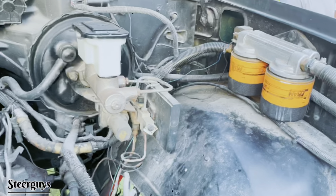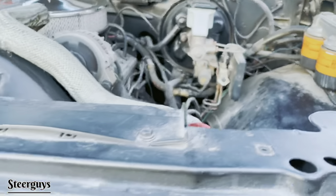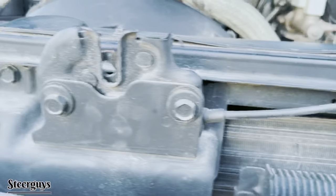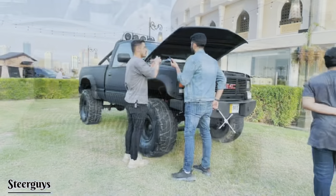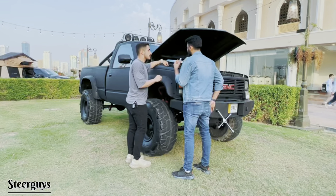Old cars are quite different. There are two gear coolants here. When it gets a lot of pressure, there's a pressure release system — it releases the pressure from the radiator.